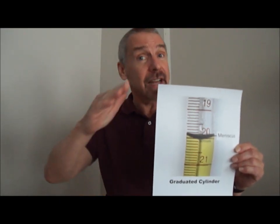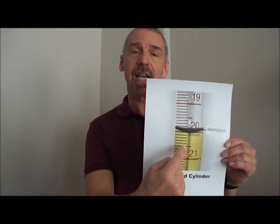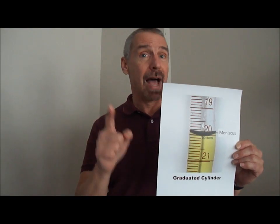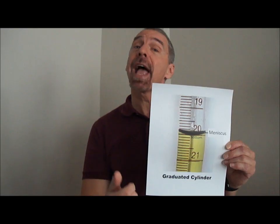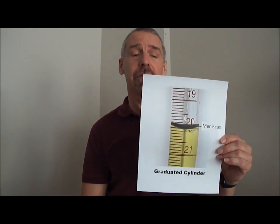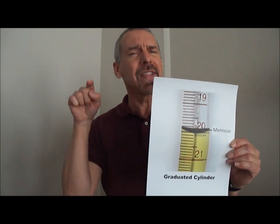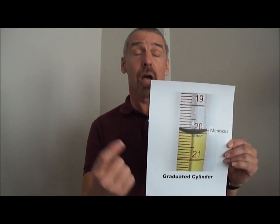Its shape is concave and not straight. There's a reason it's curved — it's because the liquid's molecules have a very strong attraction for the sides of the cylinder. So the surface is curved downward. This is what you look at: the meniscus.